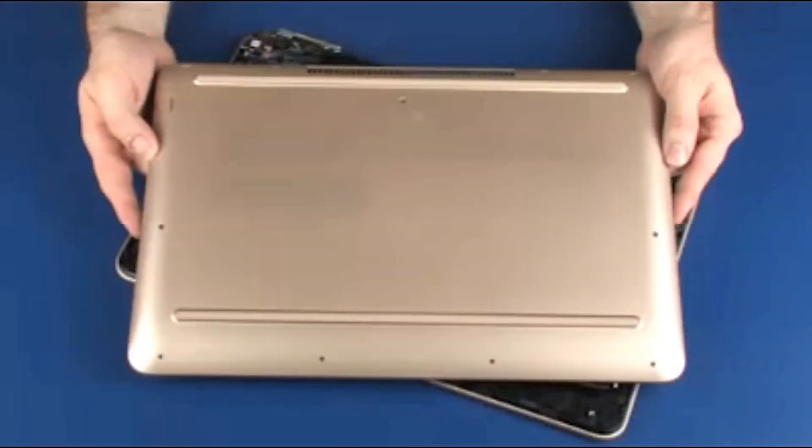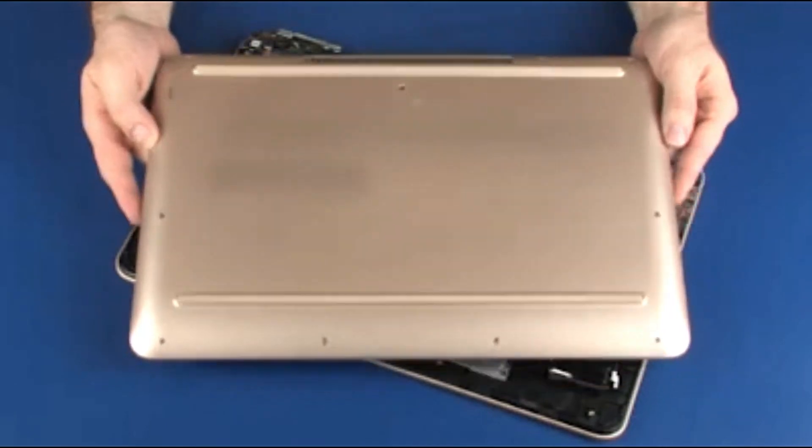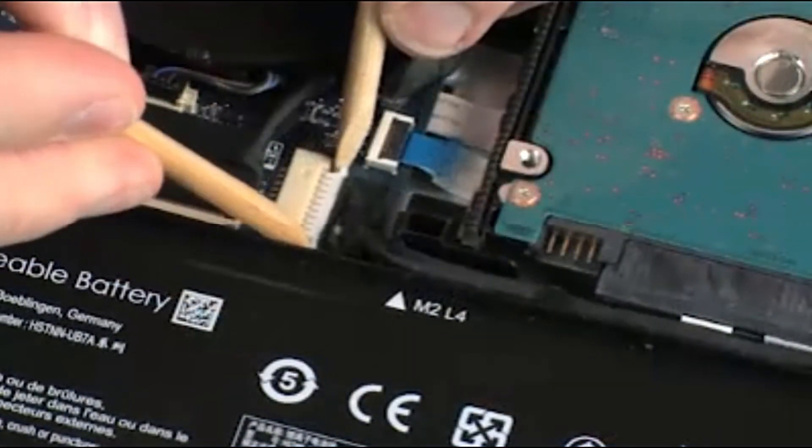Note: the following video depicts a specific configuration of the notebook. The same removal and replacement procedures apply to all configurations of the notebook. Before you begin, remove the base enclosure and disconnect the battery.